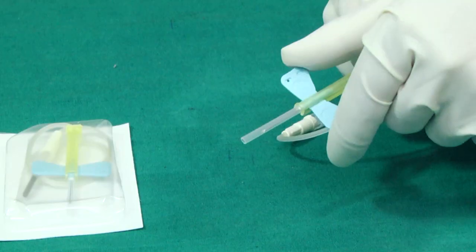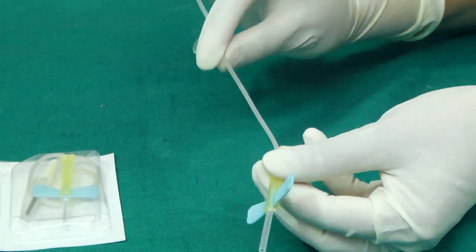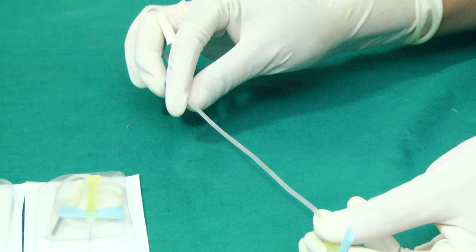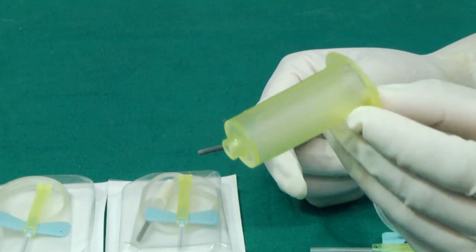It consists, from front to rear, of a hypodermic needle, two bilateral flexible wings, flexible small bore transparent tubing — often 20 to 35 cm long — and lastly a connector called either a female luer or a luer adapter that can fit on a tube holder.